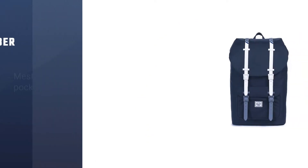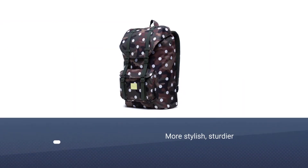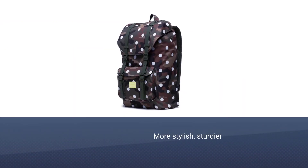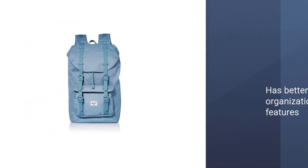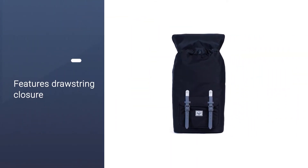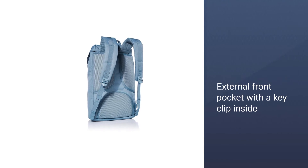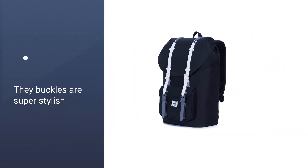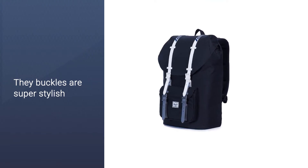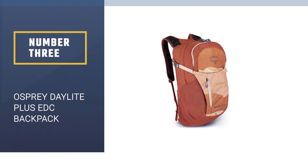Number two: Herschel Little America EDC backpack. The Herschel Little America EDC backpack is more stylish, sturdier, and has better organization features. It has that signature striped lining on the inside as well as a padded and suspended laptop sleeve. The pack features drawstring closure on the main compartment with magnetic buckles that secure the top cover in place. The external front pocket with a key clip inside also has magnetic buckles in addition to the zippered closure, and the buckles are super stylish.